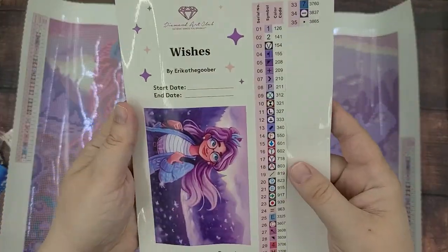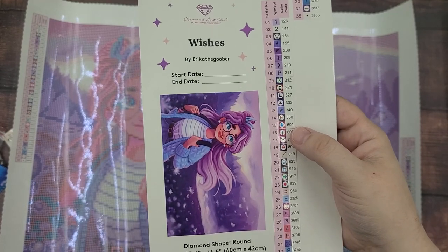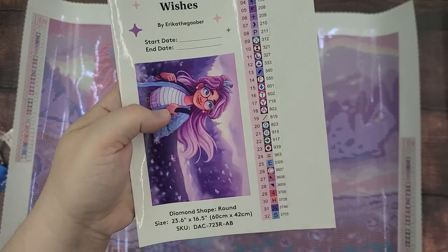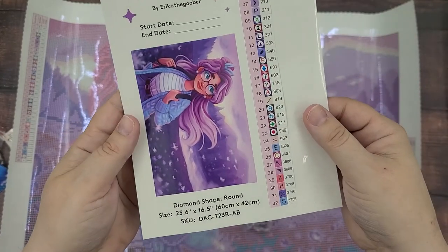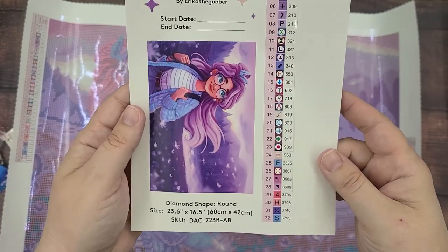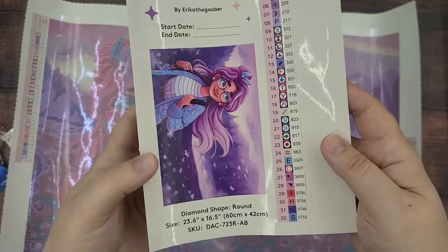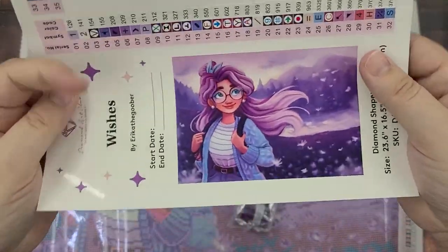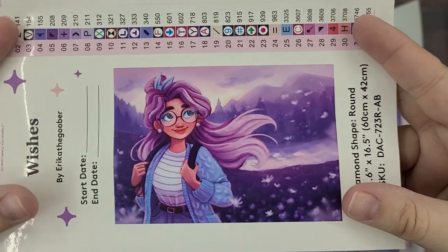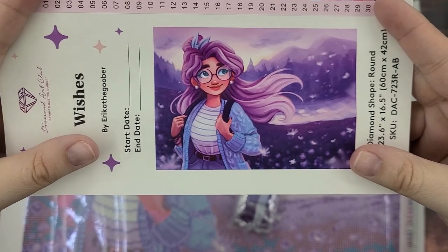This is actually a sticker sheet that has all of the labels for the different drills that are in the kit, and you can take these stickers off and put them onto each container so you know which drill is in which container, which I think is really helpful. I didn't have that with my first one. And here is another sticker — a larger image of the artwork. Isn't it gorgeous? I love all the colors in here.